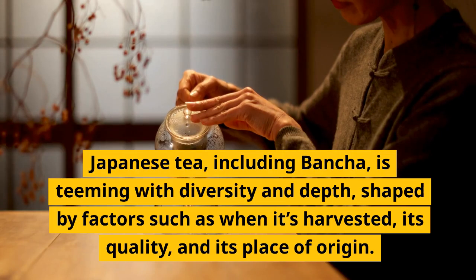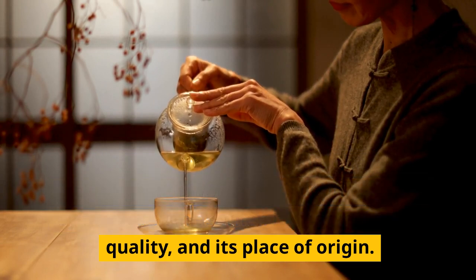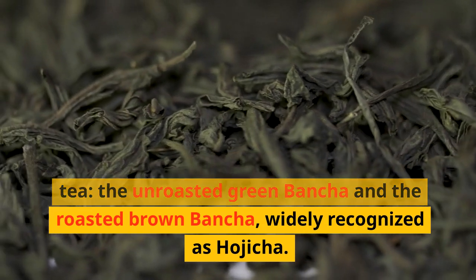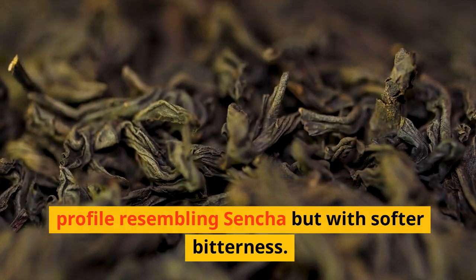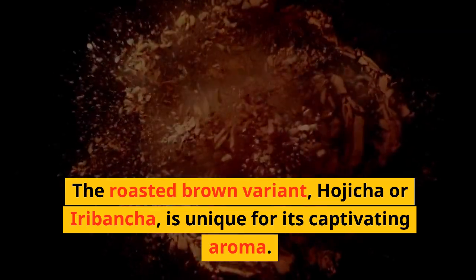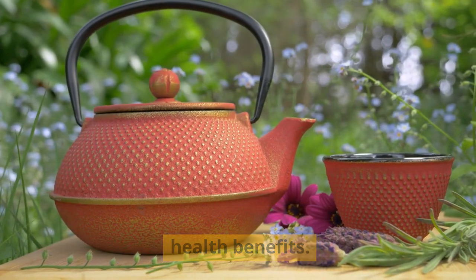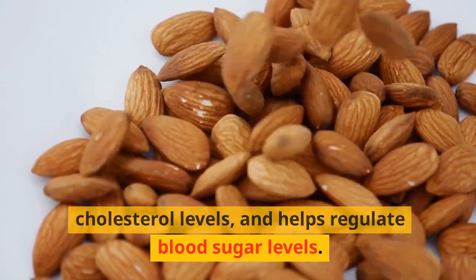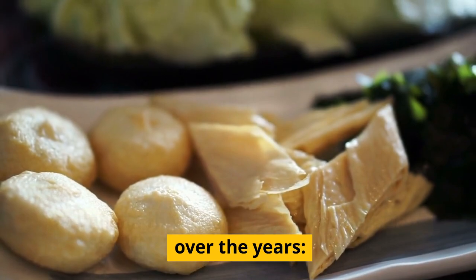Types of Bansha tea. Japanese tea, including Bansha, is teeming with diversity and depth, shaped by factors such as when it's harvested, its quality, and its place of origin. Two primary variations stand out: the unroasted green Bansha and the roasted brown Bansha, widely recognized as Hojicha. The non-roasted Bansha has a flavor profile resembling Sencha, but with softer bitterness. The roasted brown variant, Hojicha or Iribancha, is unique for its captivating aroma. Bansha has lower catechin content than Sencha, but still boasts a wealth of health benefits — it's rich in antioxidants, has antibacterial and antiviral properties, aids in improving cholesterol levels, and helps regulate blood sugar levels.